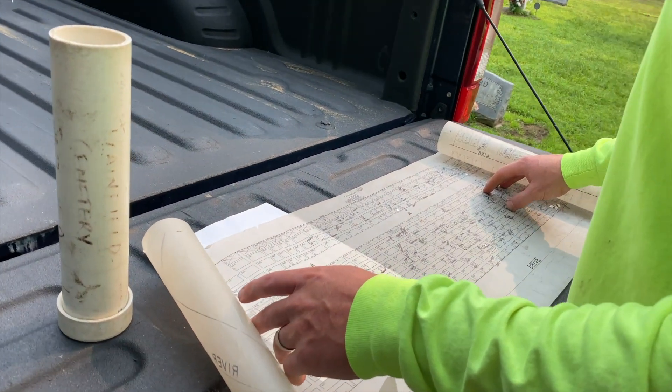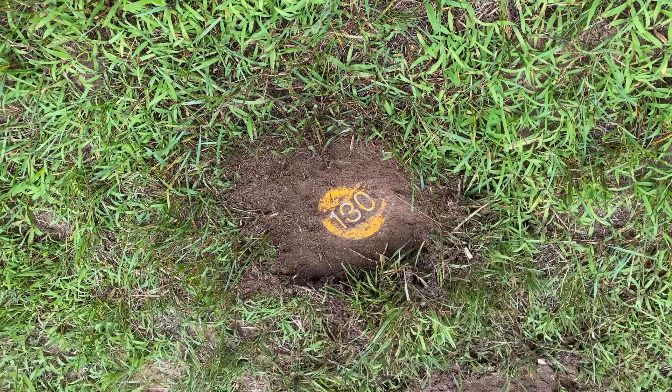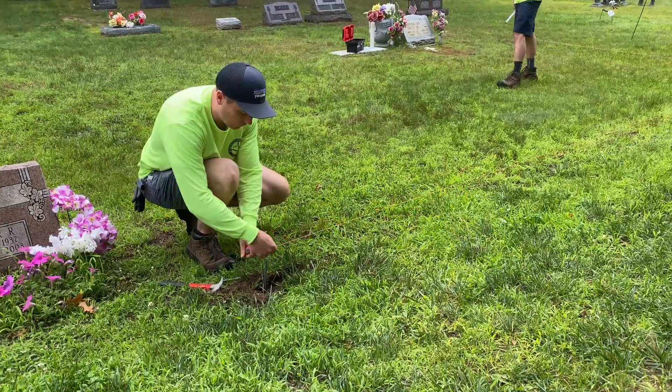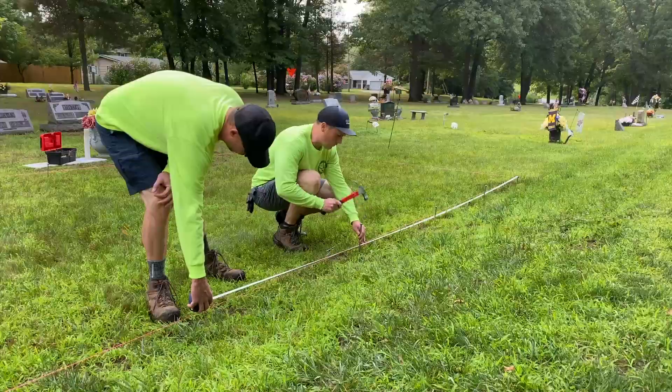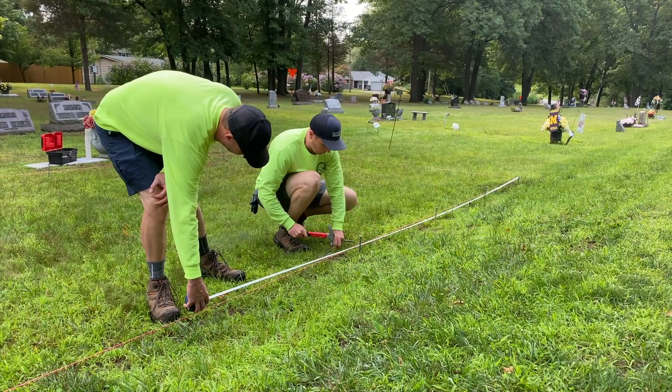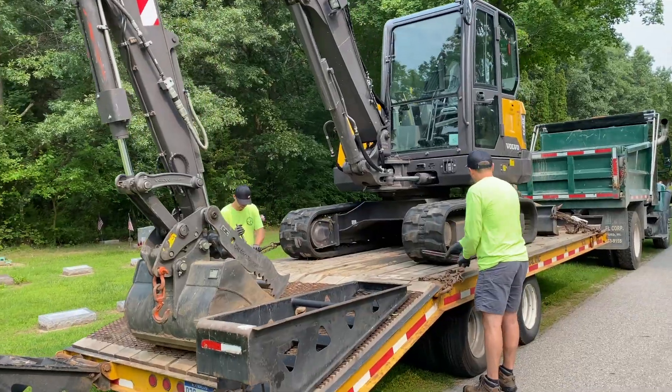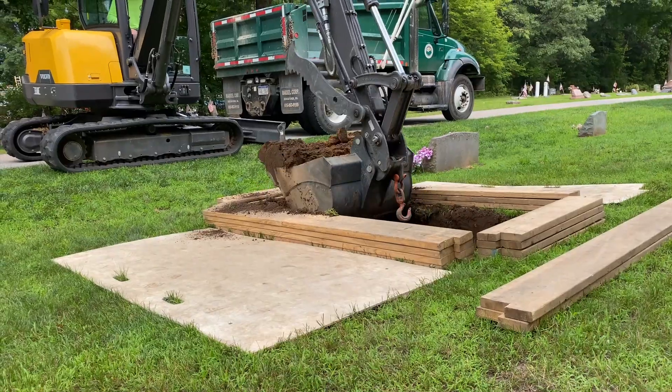We'll find the section that we're in, look for a marker, and then mark everything out with some string so we know exactly where the grave is going to go. From there we'll set up our crib boards and our equipment, and then we will proceed digging.